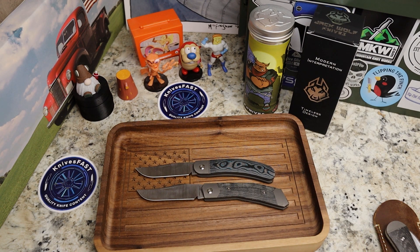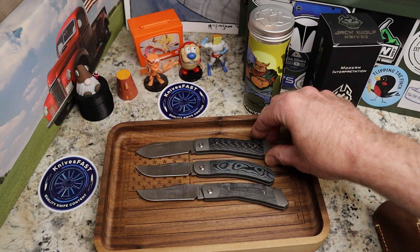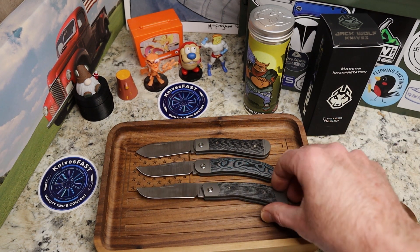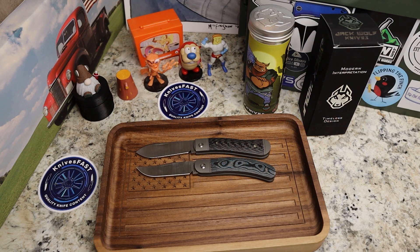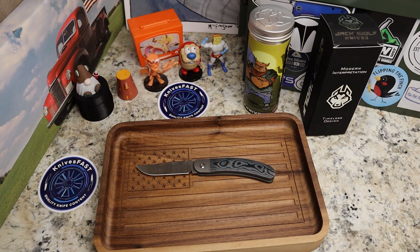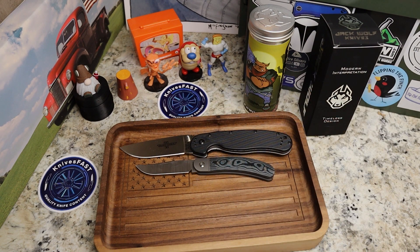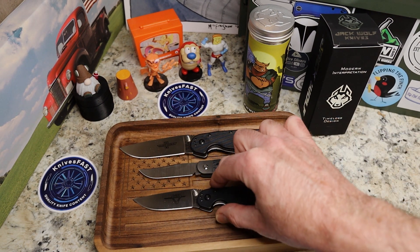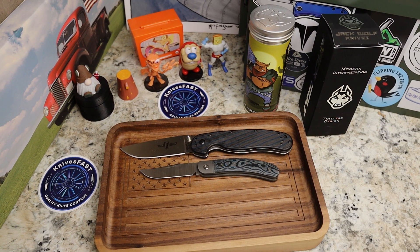Pulling out the Canine — ergonomically one of my favorites — it compares favorably to the Javelina, differently but favorably. The Canine is definitely near my top. For those less familiar with Jack Wolf, I'll also compare to the Ontario RAT 1 and RAT 2 so you get a good gauge of the size of the Javelina Jack. Very, very cool knife.